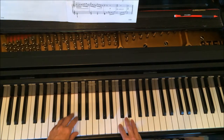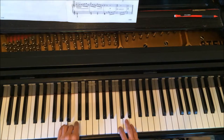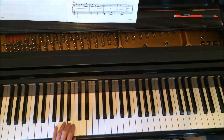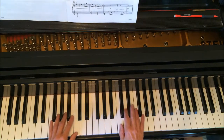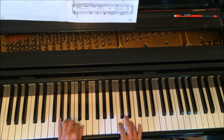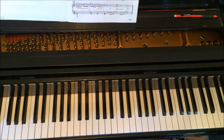At the same time, you do the left hand: five, four, three, two, one, two, then skip one. Let me show you that again. And you do it again.